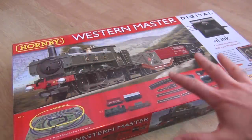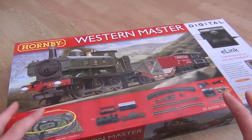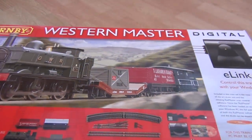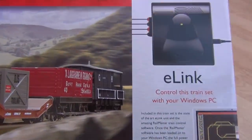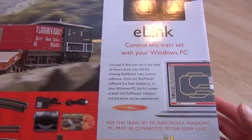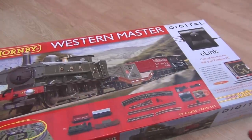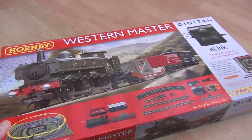Welcome to the IC82 review of the Western Master train set by Hornby featuring E-Link. This is the train set you chose to look at. It's definitely much more advanced than the other one - this whole digital E-Link thing really stands out. As I understand it, it's going to be sending digital signals through the rails to a DCC chip inside the locomotive, and you should be able to control everything from your laptop.